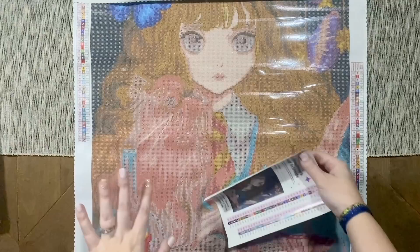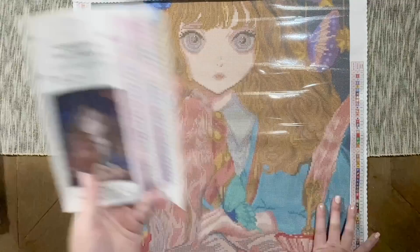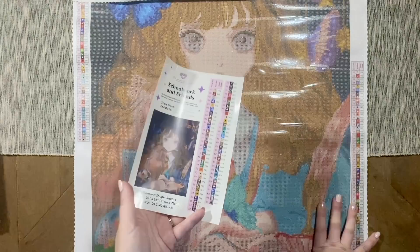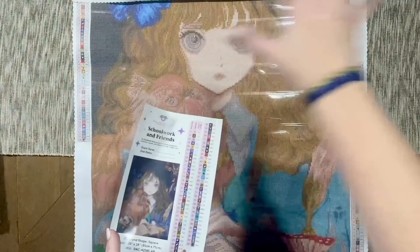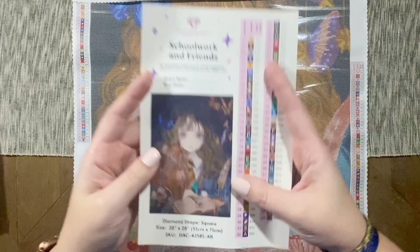I am an affiliate for Diamond Art Club — I did purchase these kits myself, but I do have an affiliate discount code you're welcome to use. It's just my name Katie — K-A-T-I-E — and the number 20, for 20% off your first purchase. But you're certainly not obligated. I always say don't pay full price for Diamond Art Club — there are discount codes everywhere, including on the kits, in the VIP group, and from other affiliates.